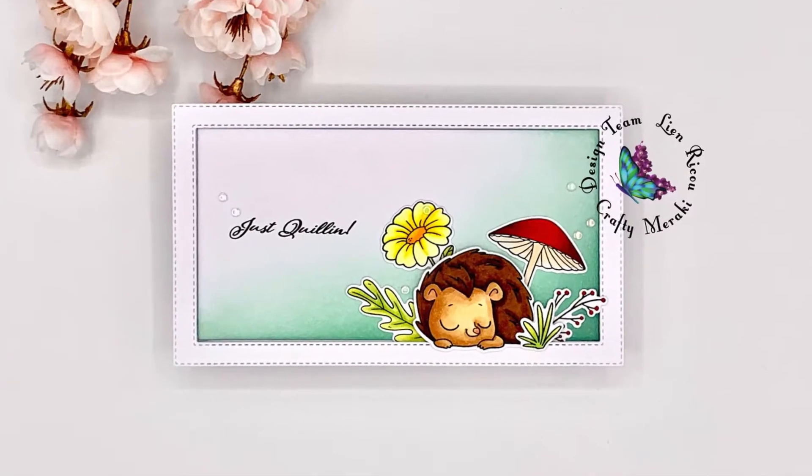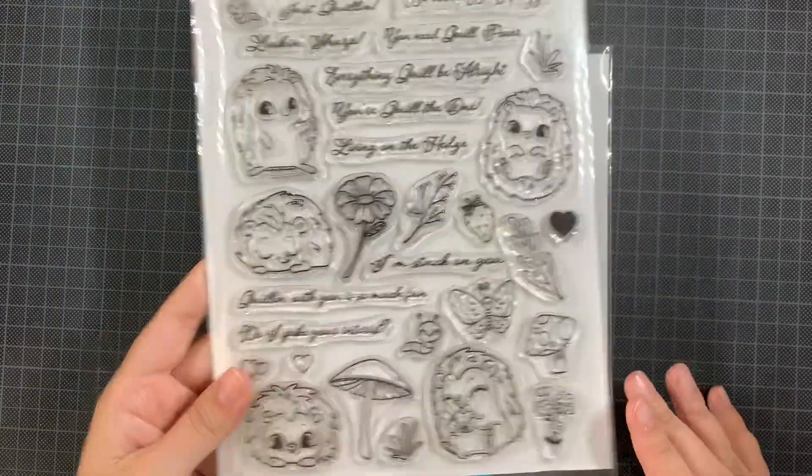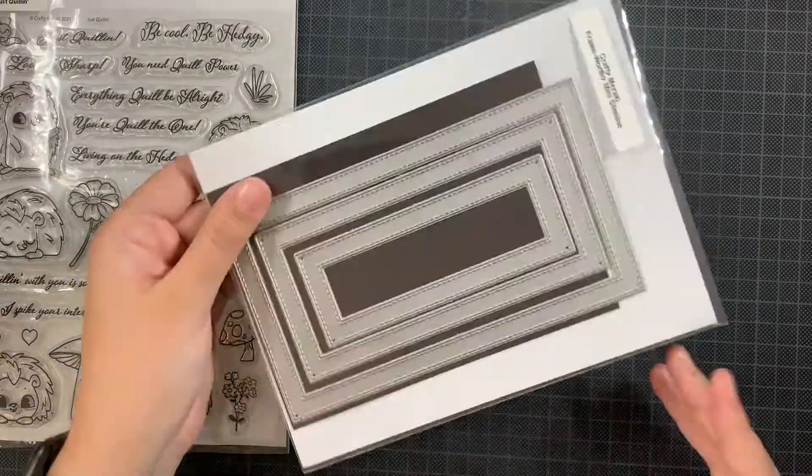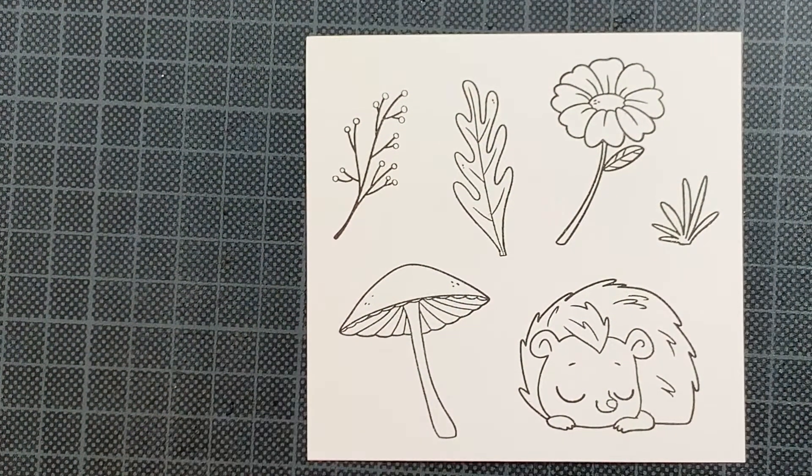Hi everyone, this is Lien and welcome back to the Crafty Meraki YouTube channel. Today I'm sharing a Happy Mail card using the Just Quillin stamp set and the Frameworthy Mini Slimline die from Crafty Meraki.